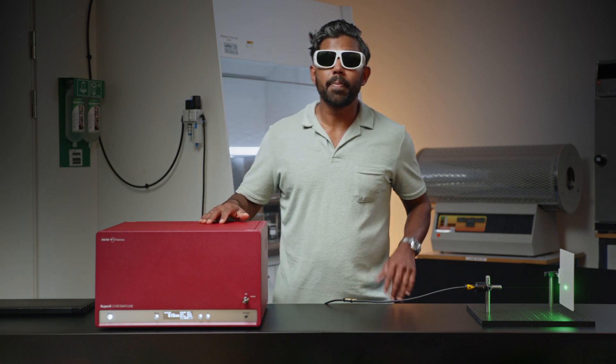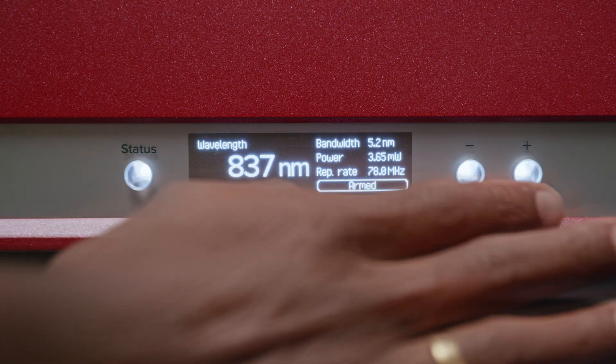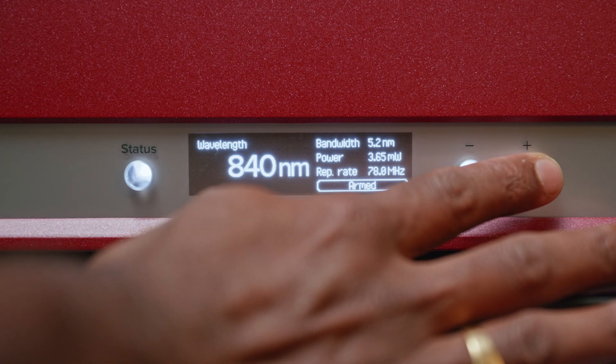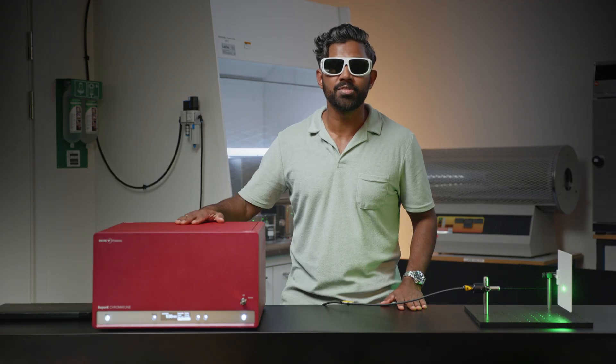You can control the basic parameters of the laser such as wavelength, bandwidth and power using our very intuitive and simple front panel. For more advanced control of this laser you can download our proprietary control software from the website.